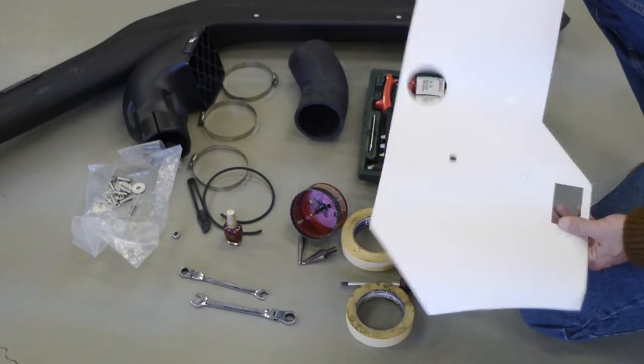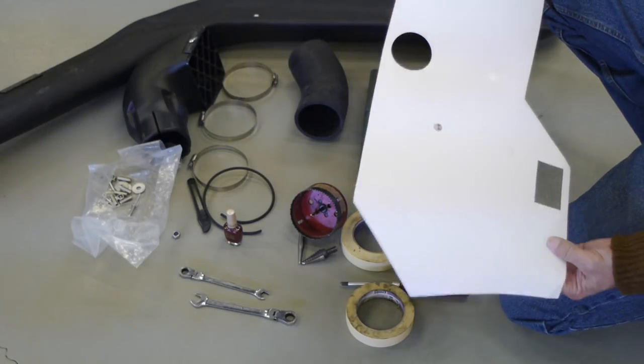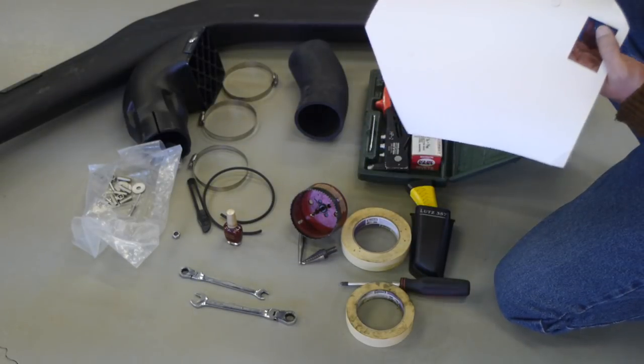Unlike the safari snorkel which has plastic inserts you screw on, this one uses rivets. The biggest challenge is going to be not knowing exactly how accurate this template is — measure and remeasure before drilling the holes in the fender. That's probably the biggest challenge.